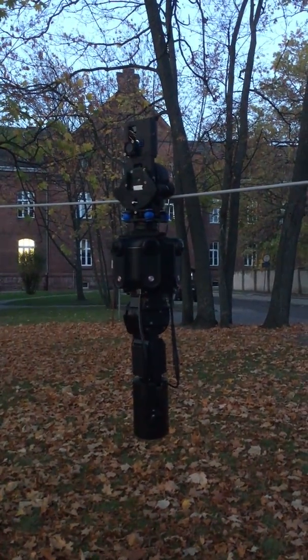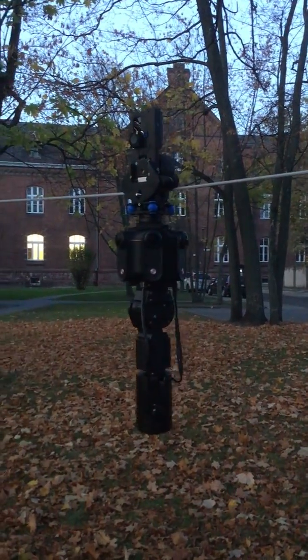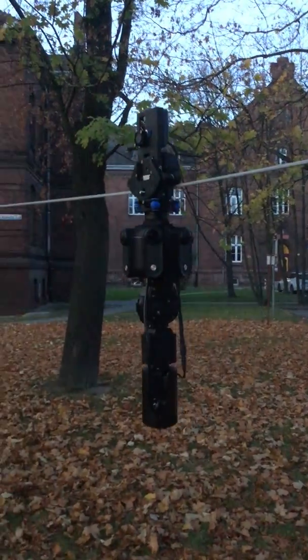Hi, my name is Andrew Shramko and this is my new prototype of a stabilized cable system for Gandao live streaming.